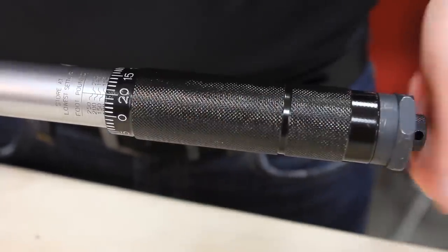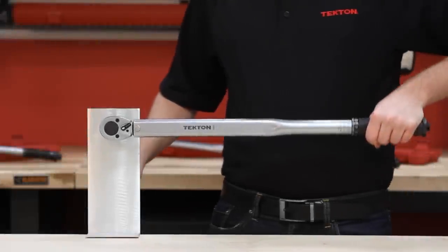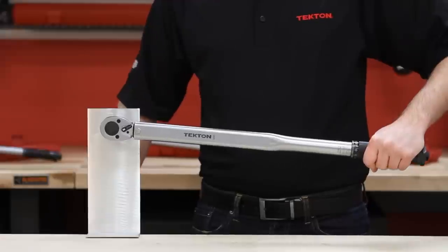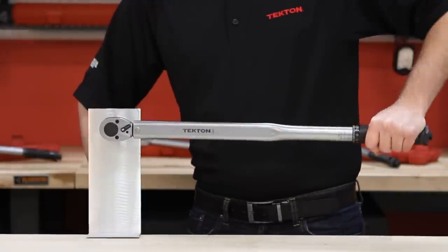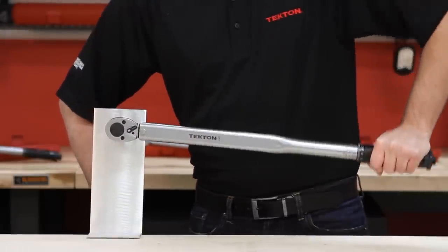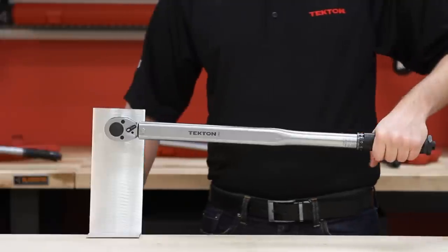Lock the torque setting by tightening the lock nut. Then you are ready to go. It is important to use the torque wrench slowly and steadily so you do not miss the torque setting you want. When the desired torque setting is reached, you will hear a click.